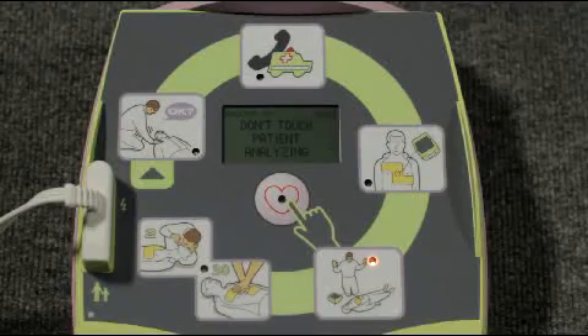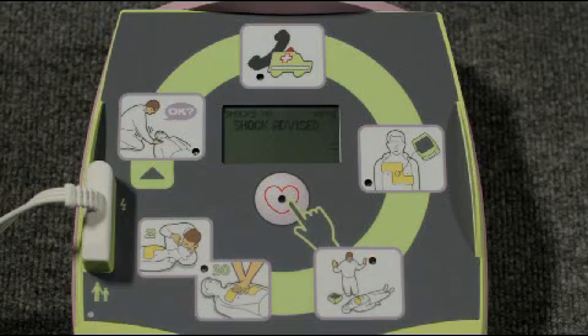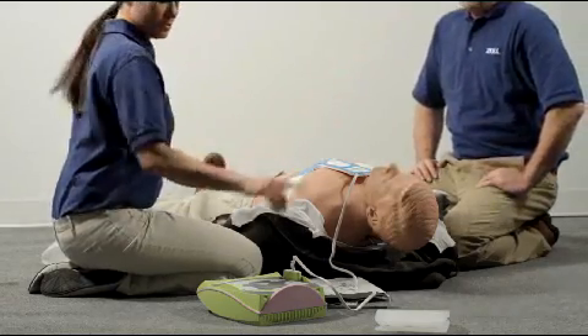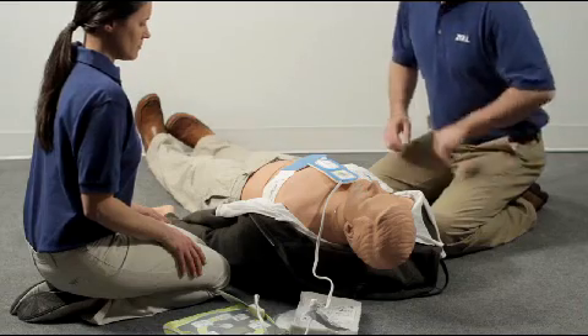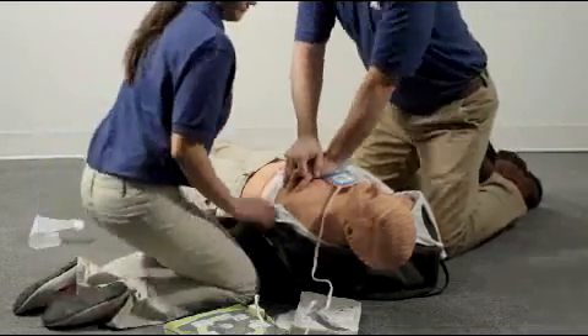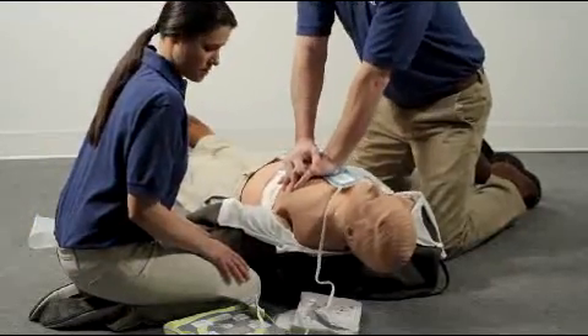Don't touch the patient while the AED is analyzing the heart. Shock advised. If a shock is needed, be sure that no one is touching the person. Everyone clear? After the shock, immediately put your hands on the CPR landmark and begin CPR for two minutes — pumping the chest 30 times and giving two breaths.